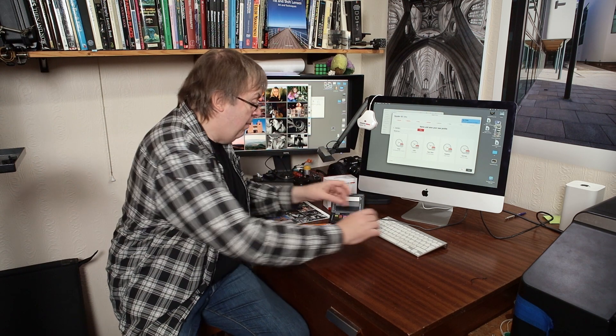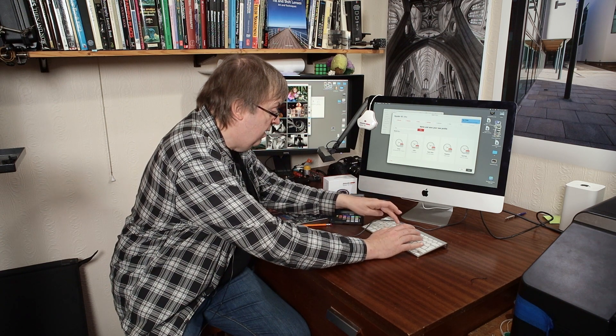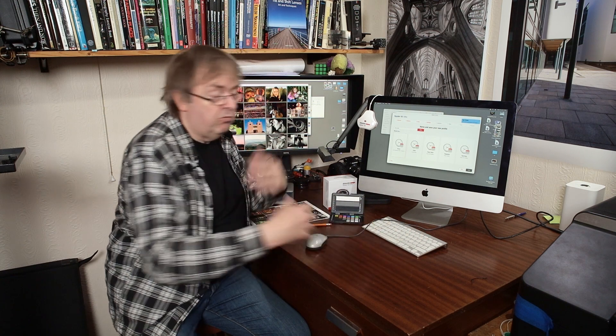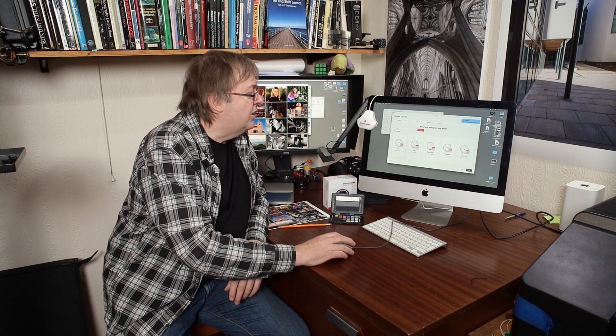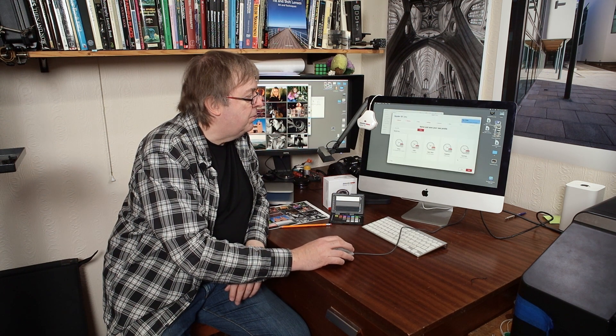My other Mac systems run older systems — they work, there's nothing wrong with them. I'm not updating them until I eventually get a new computer. I'll just give this a name — iMac 4000 — that will remind me. Save that. Profile has been saved.